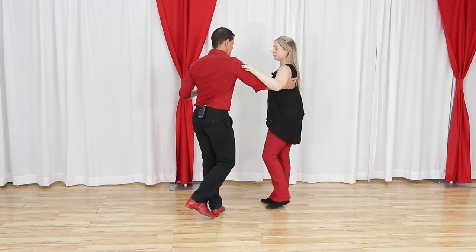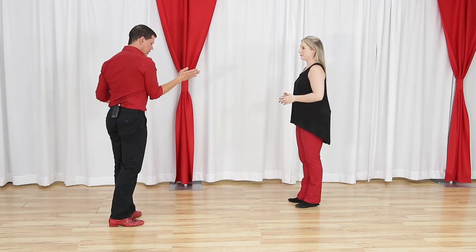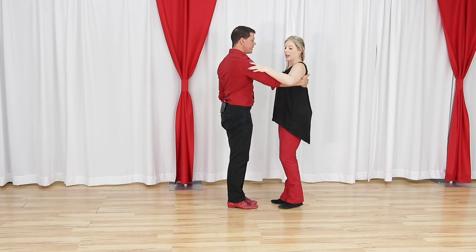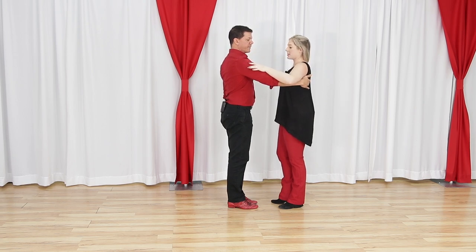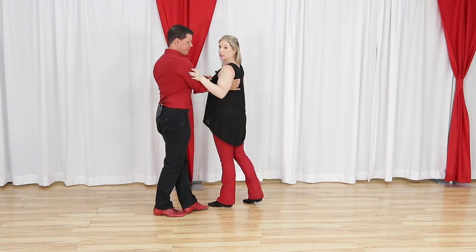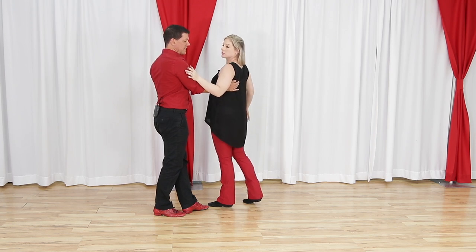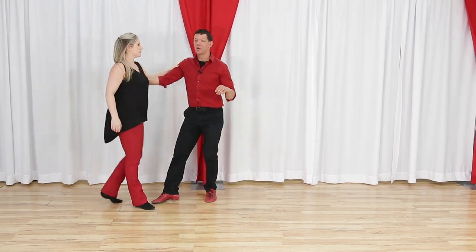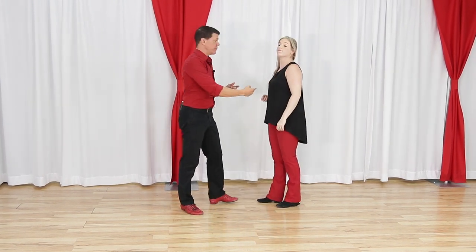On count two, I need to chicken wing myself. As the leader, I want to collapse my elbow — I call this the chicken wing — into myself. From the follower's standpoint, there's this cool thing you do with this arm. I'm connecting away, and then in a normal connection I'm lightly laying my arm on top of his, but as the leader leads in for this, I go down with him — I'm not pushing down but I am making sure I stay with his arm. That leads another connection point to lead the spin.